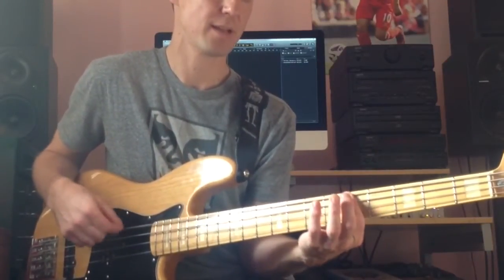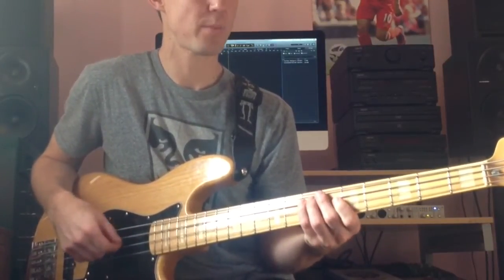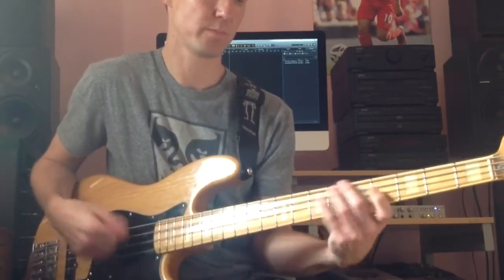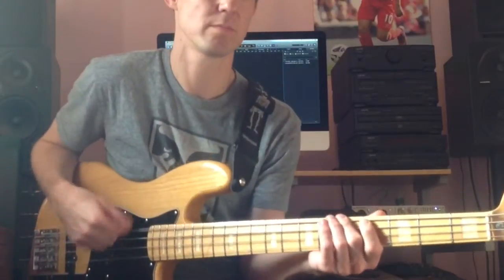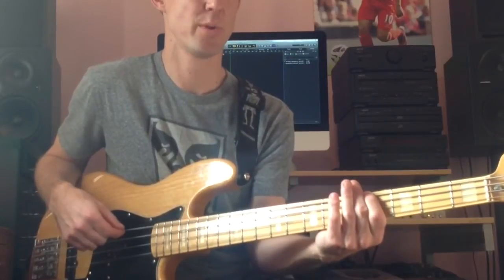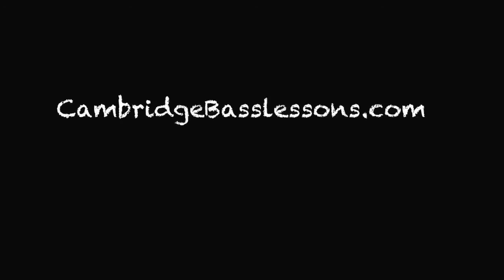Start with the A. A, D, E. Now to the F sharp — I like to slide up there. F sharp to D, playing A. C sharp, reggae bit: A, D, F sharp, A, D, E, F sharp. Open A, F sharp. A, D, E, F sharp — reggae bit.